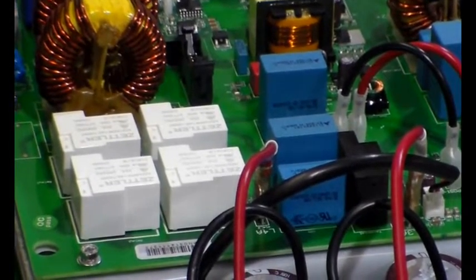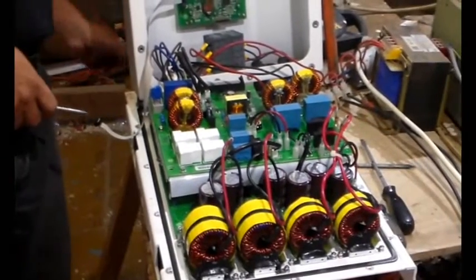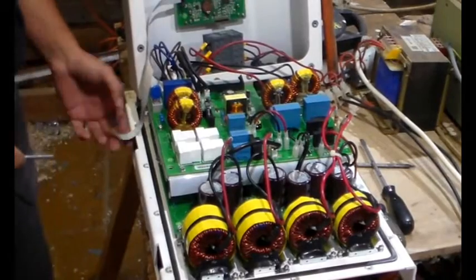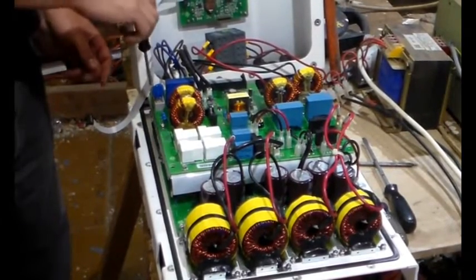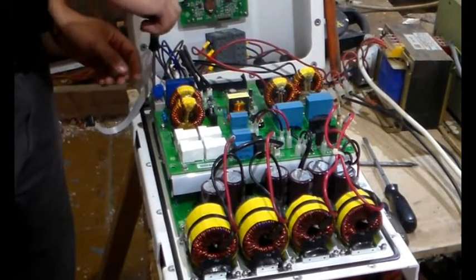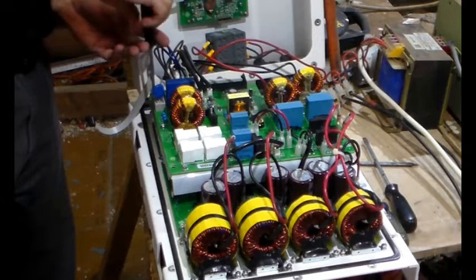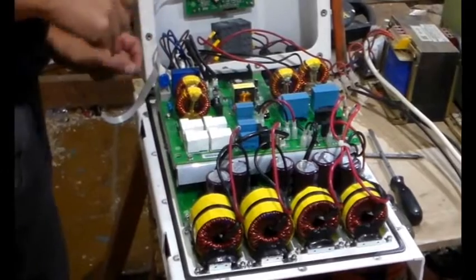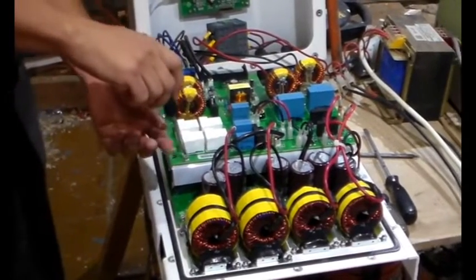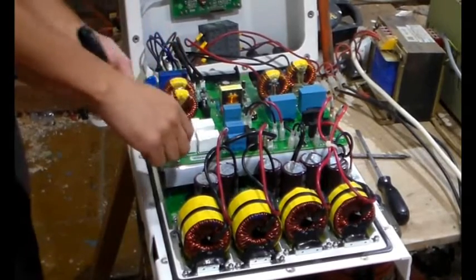Those relays look ever so familiar. What we're going to do now is undo the screws and lift that board off to see if there's the telltale burning sign. The main thing is I've never had one of these Solaris units before, and it's quite interesting to see they still use the same relays. I'll give you a view over the circuit board just a bit later on.